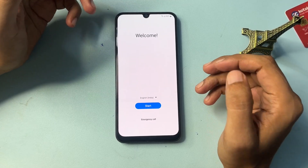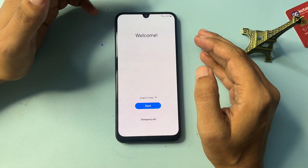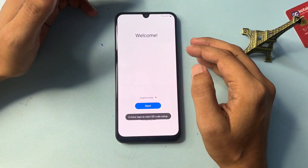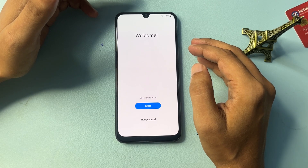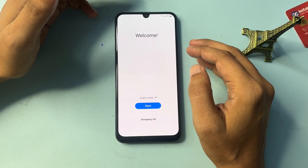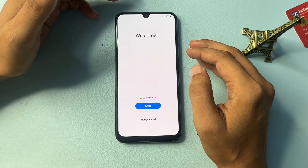Hey guys, welcome to a new video. This video is totally dedicated for those customers who are using a Samsung Android smartphone — any kind of version, like the F series, M series, S series, or A series. Any Samsung Android smartphone can be unlocked with the help of this video.